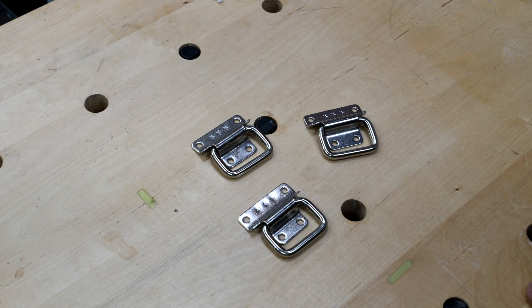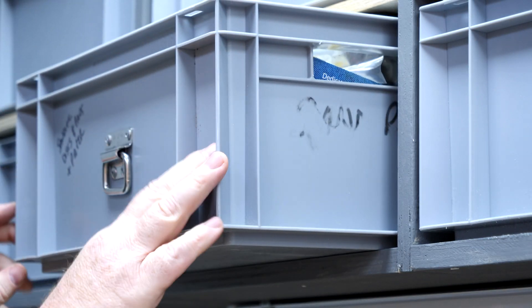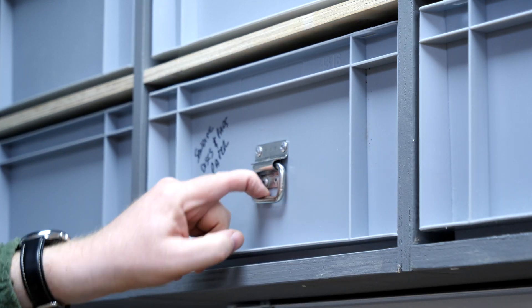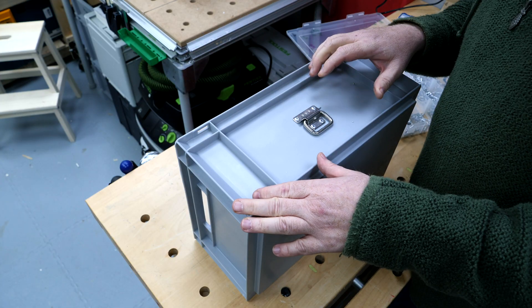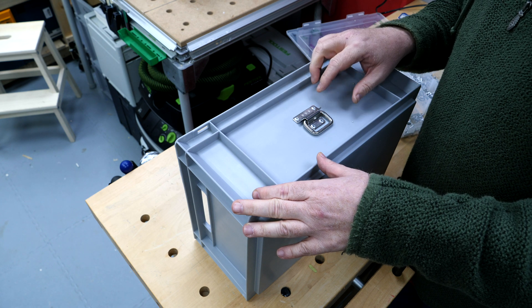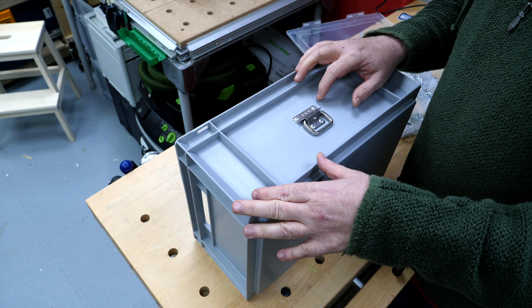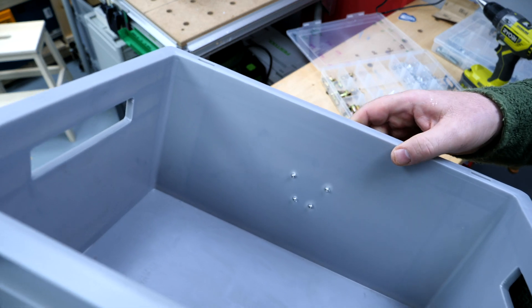I found these chest handles on Amazon which I quite liked — they're stainless steel and available in packs of four. Placed in the center of each box, they make removing the boxes much easier and I think give quite a nice industrial look. You could use screws or machine screws and nuts to fix these onto the boxes, but I really quite like the look that blind rivets give.